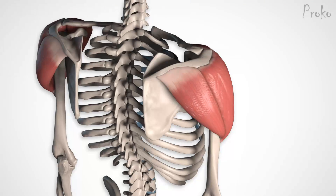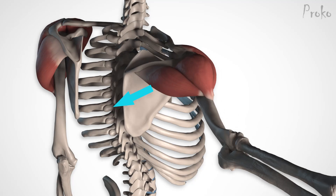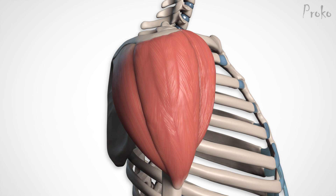In the premium version of this lesson, I'll teach you the function and motion of the deltoids, along with more juicy details about the forms and anatomy.